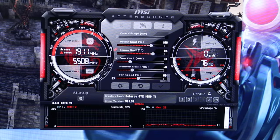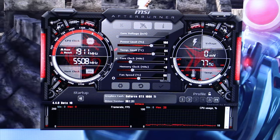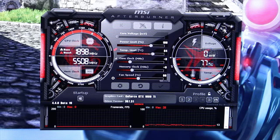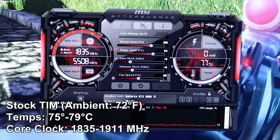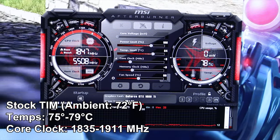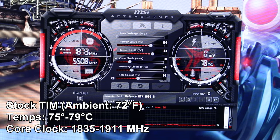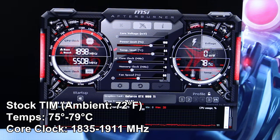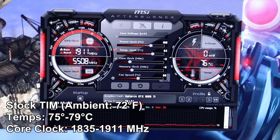After about 10 minutes, temperatures have stabilized in the 77–78°C range, dipping as low as 75°C and briefly hitting 79°C. The core clock is bouncing between 1835 and 1911 MHz depending on where we are in the temperature cycle — whether we're closer to 75 or 79 degrees Celsius. Those are our loose baseline parameters.